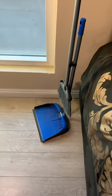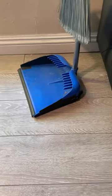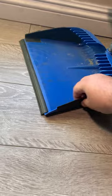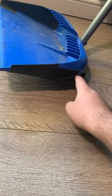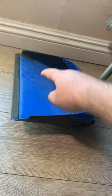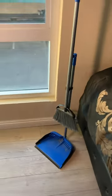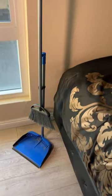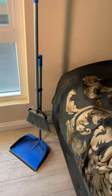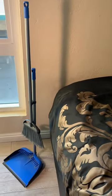I did accidentally step on it a couple of times and broke off some pieces. If you look over here, I've put some duct tape here, here, and on the other side, because I stepped on it and broke the plastic. Instead of buying a new one, I duct-taped it and I've been using it like that for about four to six months now, and it's been working great.